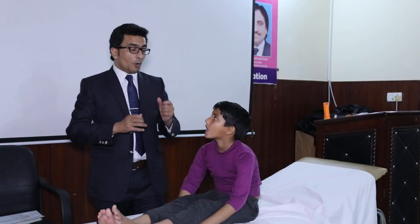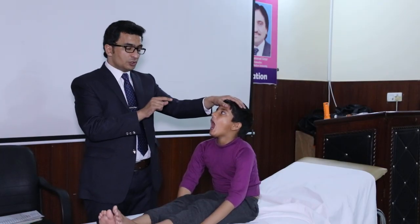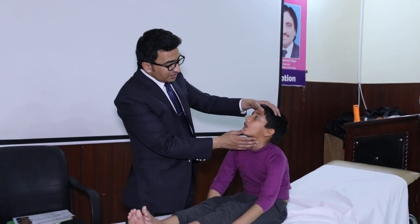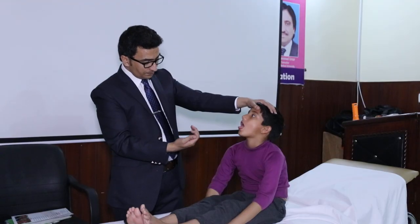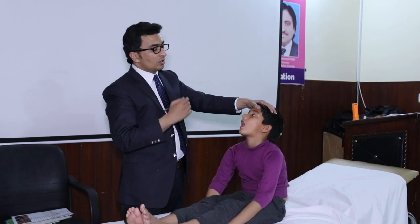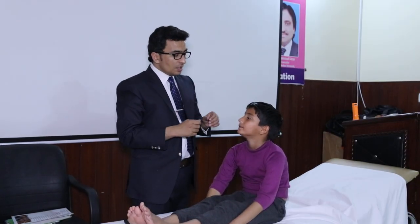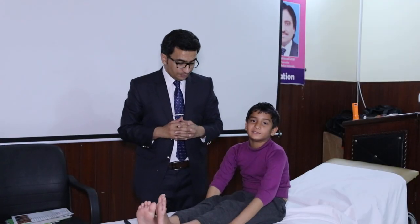For the twelfth cranial nerve, first I will ask the patient to open the mouth and check whether there are any fasciculations while keeping the tongue inside. Then I will ask the patient to take the tongue out. When the patient says 'la-la-la,' the tongue will automatically touch the palate. So all tongue movements are normal. This concludes the examination of the cranial nerves.